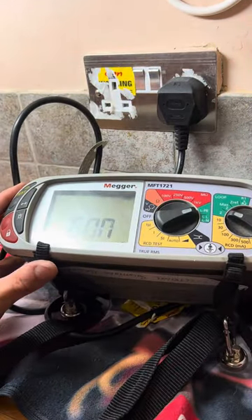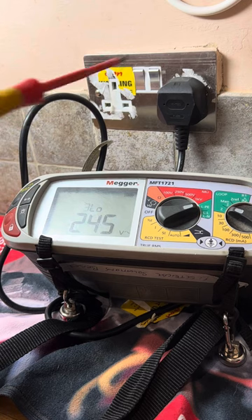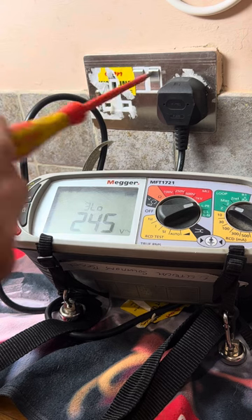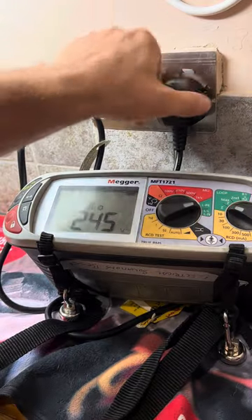Perhaps the reading's a bit off on this side. Yeah, that's what it is — there's something wrong with the right-hand side of that socket. It's not letting me operate it. It's most likely the internal part of the socket itself, rather than the actual cable connections.